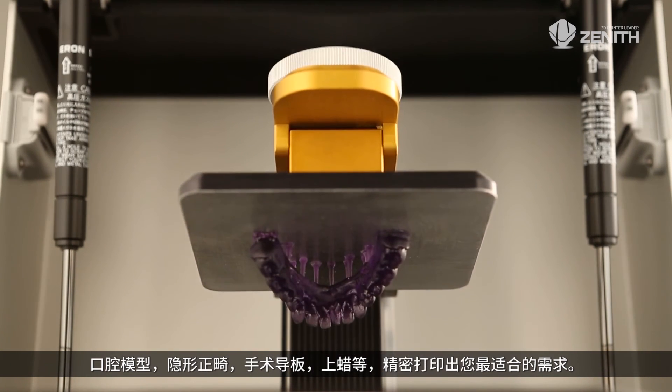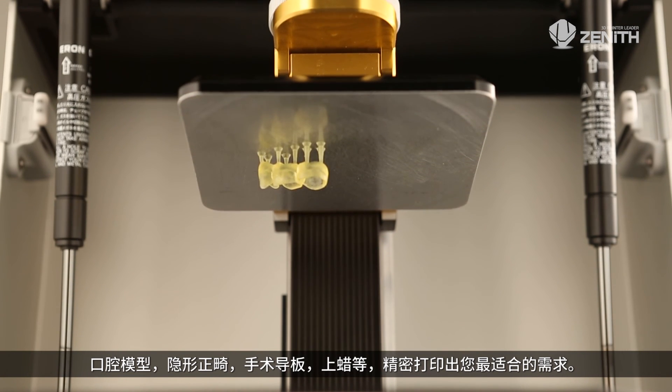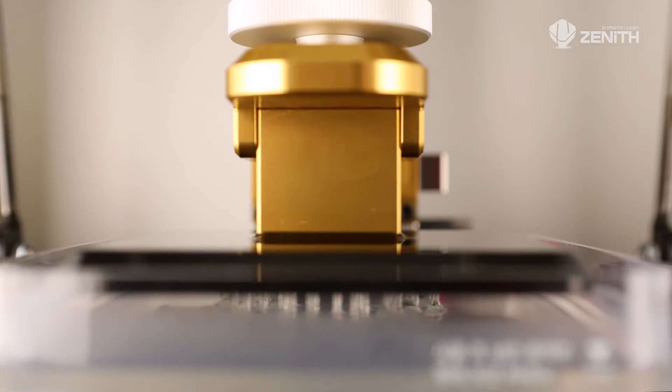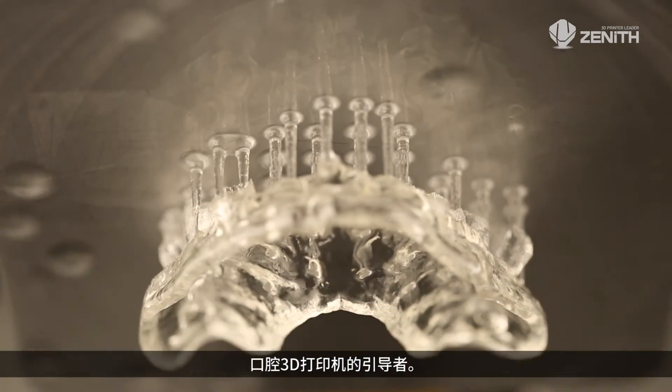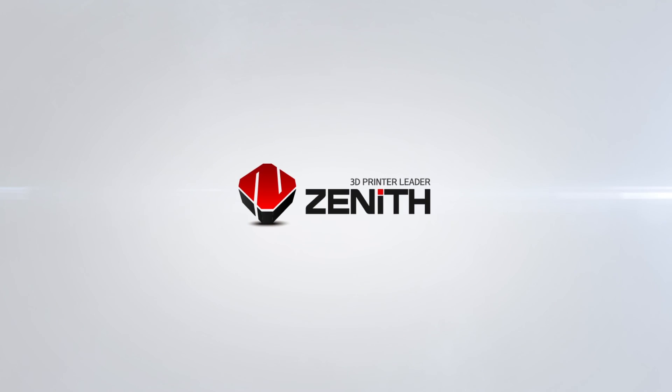Print out the optimal model for you — such as a dental model, clear aligner, surgical guide, and wax-up — by yourself. The leader of the 3D printer industry: Zenith.